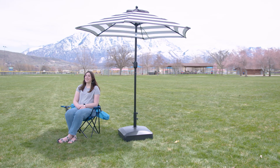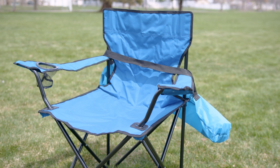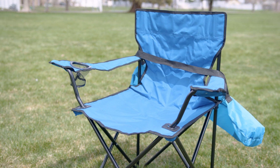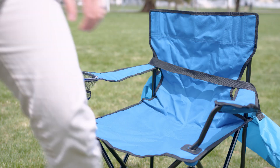Overall, though, this is a product for you if a camping chair is something that you just pull out a few times a year and you just need something that is going to work and won't break the bank. If that description fits you, then this is an easy recommend for me. Go check it out yourself.